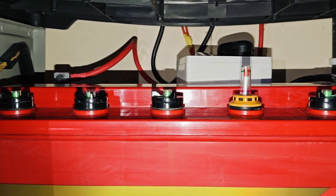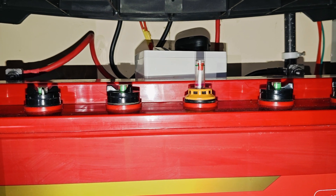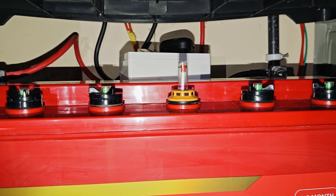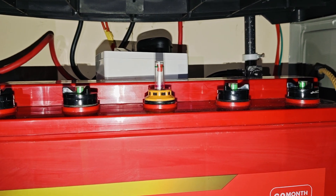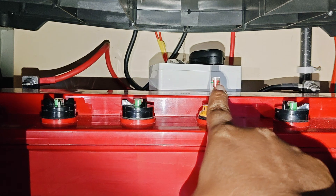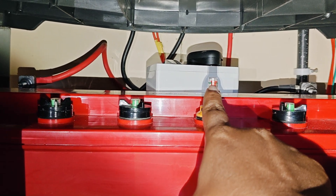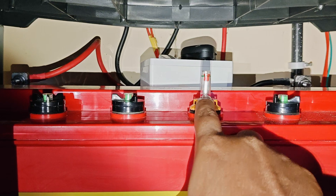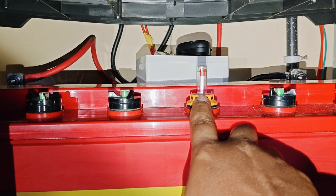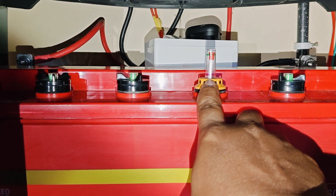Hi everyone, I will show you how to replace or add distilled water when it is empty. This is the floating indicator. I have already filled the water, but when this indicator comes to red color, it means the distilled water in the battery is empty or very low — below the minimum standard.